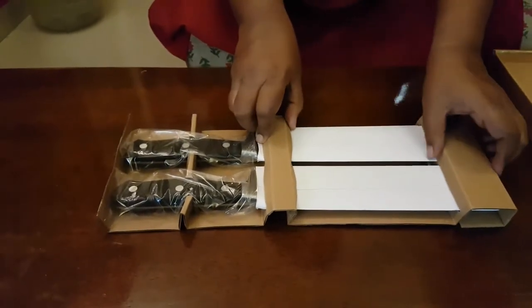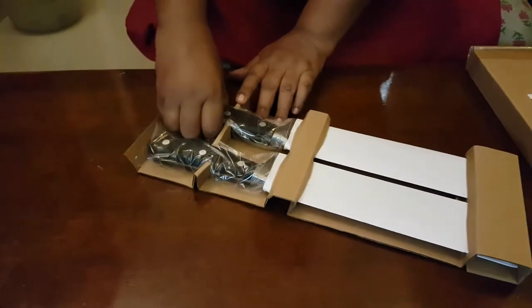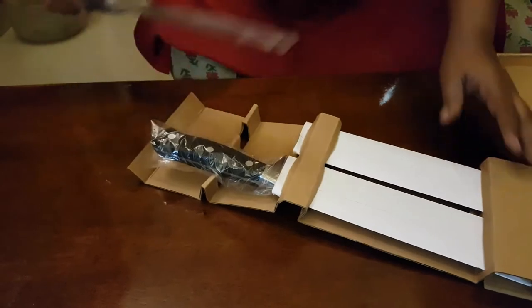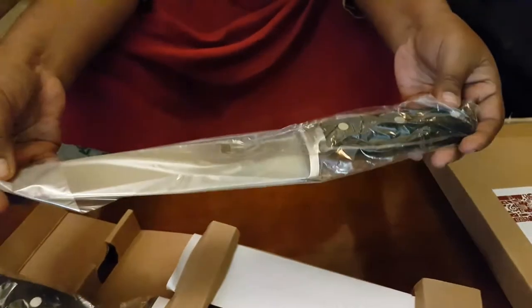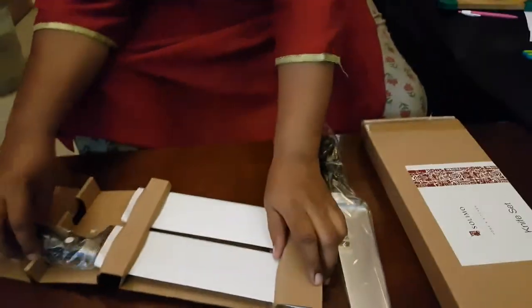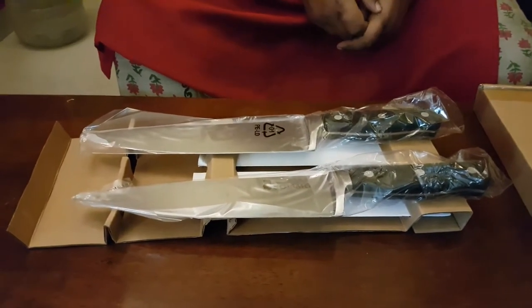Now let's see how the knives look when we hold them. I'm going to pull out one of these knives and show it to you. It's packed so well, so we can handle it easily. The knife is solid stainless steel — it's quite heavy to hold and fits very well into your hand.